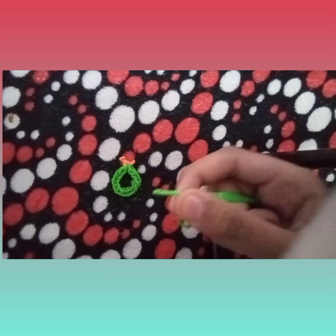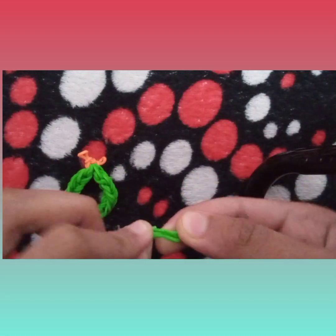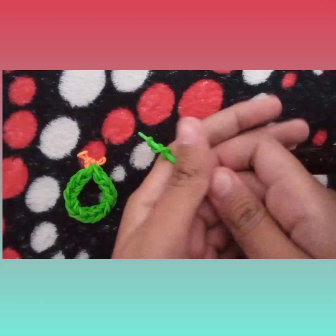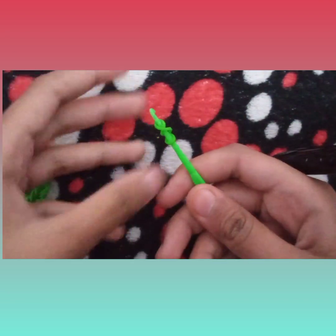First I'm just going to take your hook and one band and wrap it on your hook three times — one, two, and three. After you have wrapped three times you should see that you have three layers.